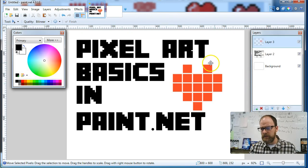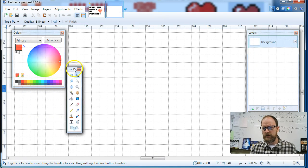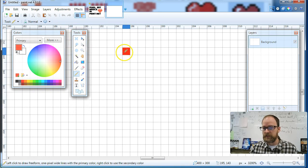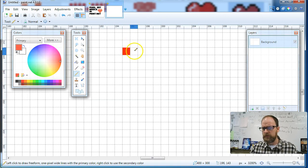I'm going to go back to this image and look at this heart. If you look, it's got a square, a space, and a square. So I'm going to choose red and use my pencil tool. It's very important to use the pencil tool because that's going to do just one square at a time. So it's square, space, red — square, space, and then red.